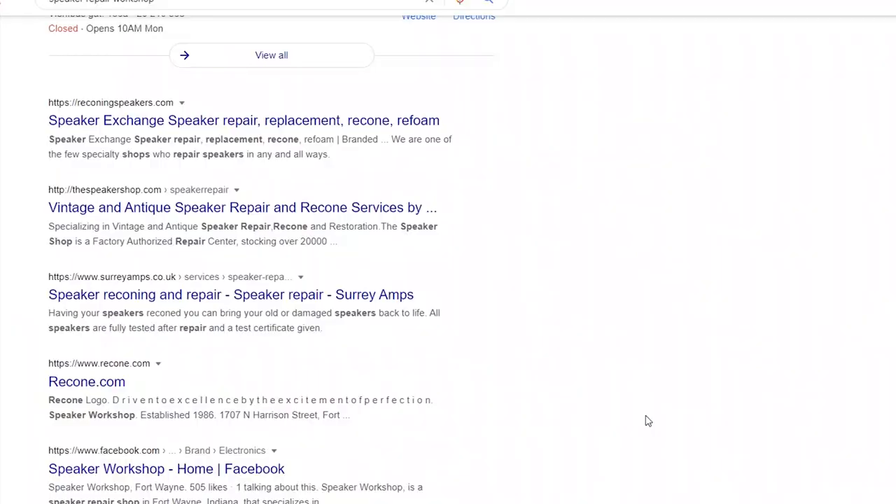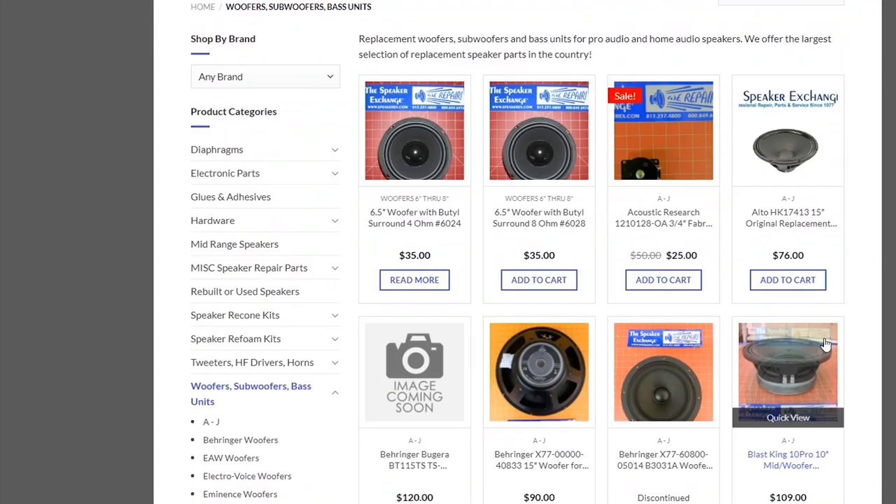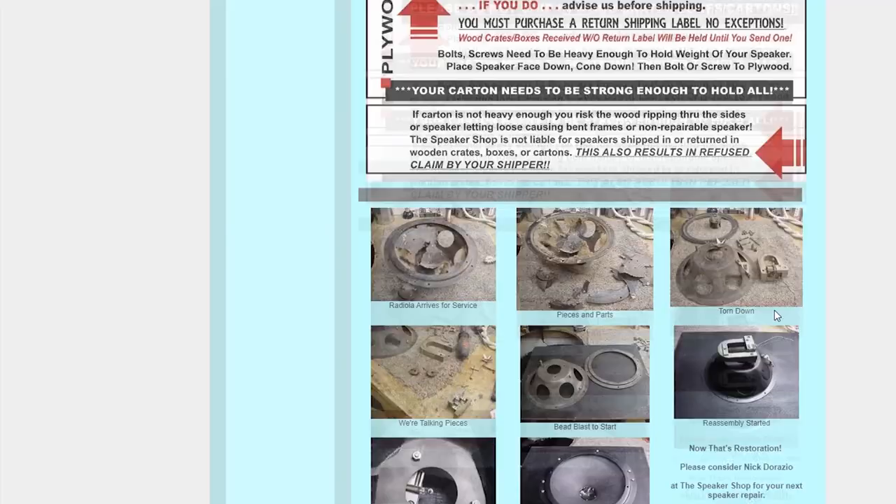Personally, we only support subwoofer speaker driver repairs, because they don't require accurate restoration and are usually not visually visible. Most of the time you can visually recognize if a speaker has been repaired before.